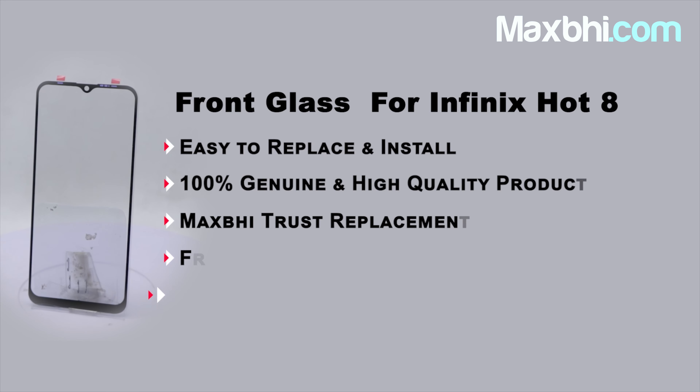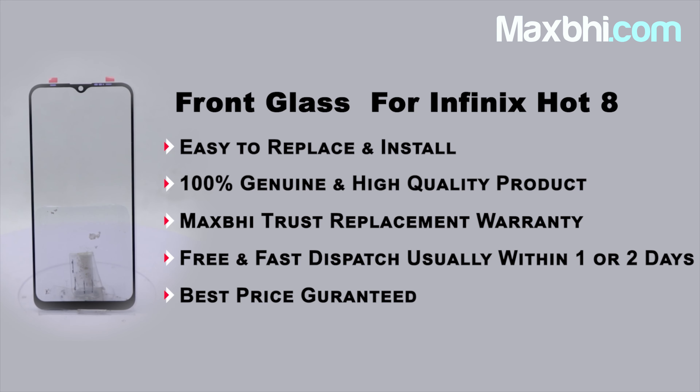MaxBee.com, in the past 6 years, has delivered phone parts to thousands of happy customers and the number is increasing daily. So don't wait, do it now. Take advantage of special cash payment offers and heavy discounts, so you can find the best quality phone parts for your phone.